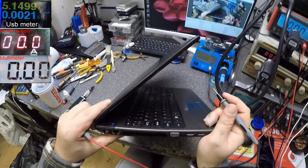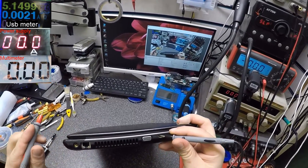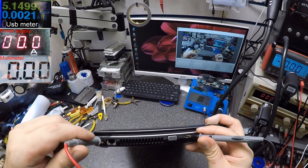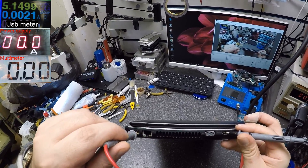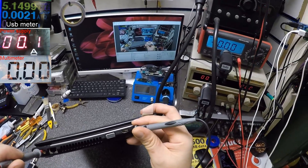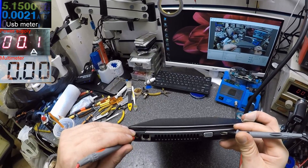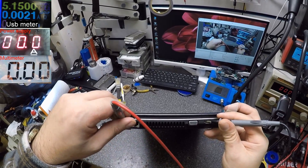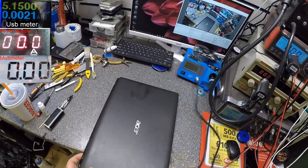The laptop is on, but there's no charging. I put the ground probe here on the charging port connector - I should get a spark, it should make a short, but it's not making a short. Now when I move the charging port, it's not making contact anymore. I'll show you when I open the laptop.